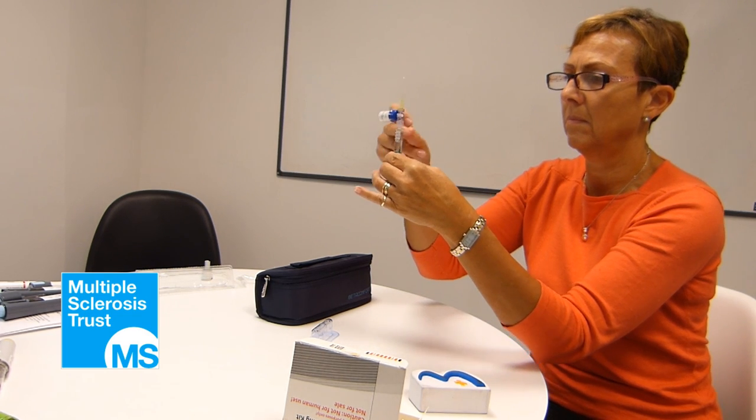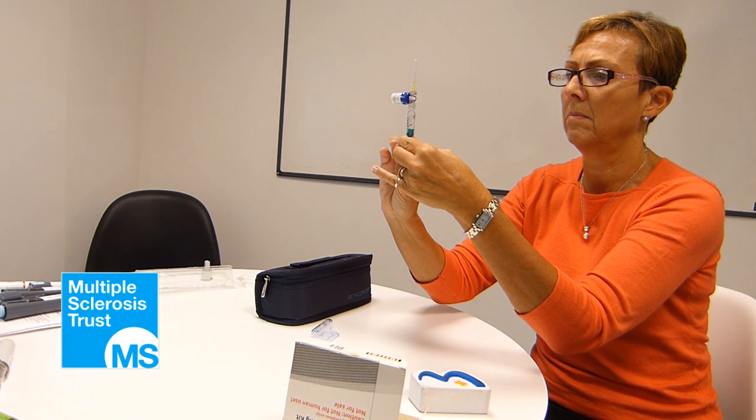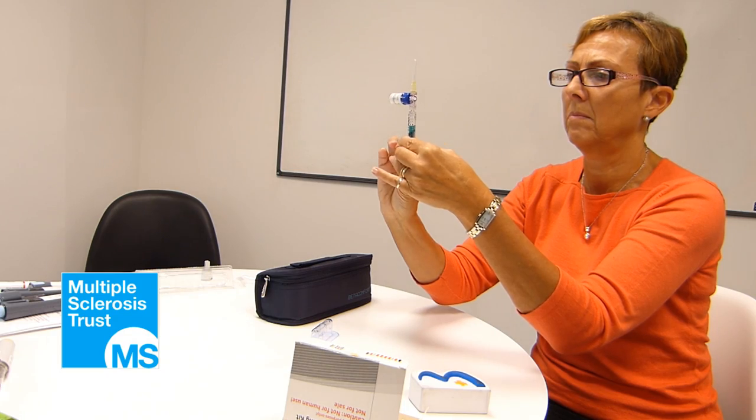Gently tap the syringe. Push the bubbles slowly back into the vial so that you end up with one ml of Beta-Pheron solution in the syringe.